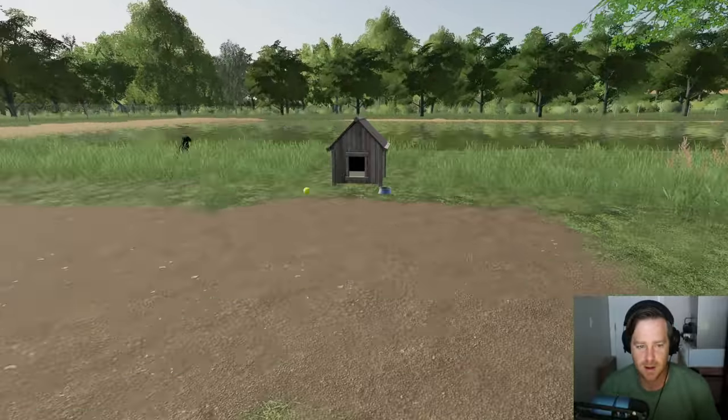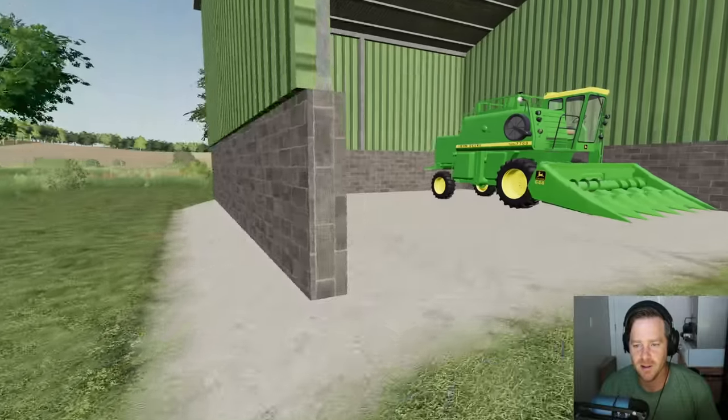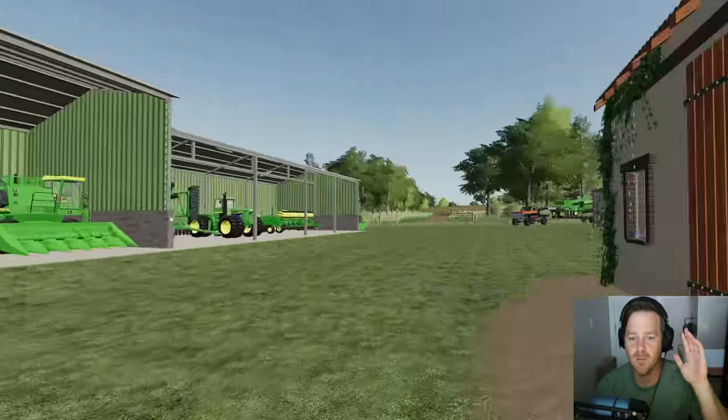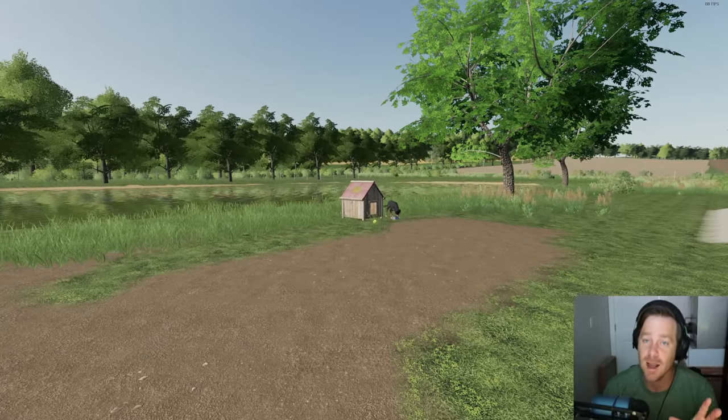Gotta feed Rufus, can't forget that. Don't let me forget about you Rufus — bark at me next time. Also quickly, we're upgrading a lot of stuff. As you know we got a new planter, and we got something else coming to the farm we're gonna go check out in a second.